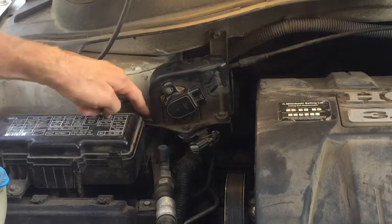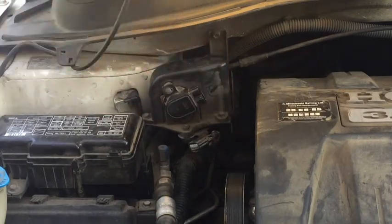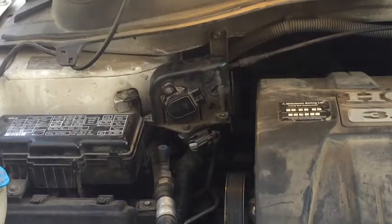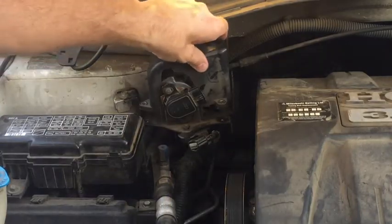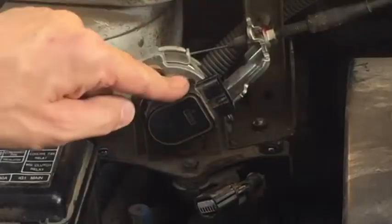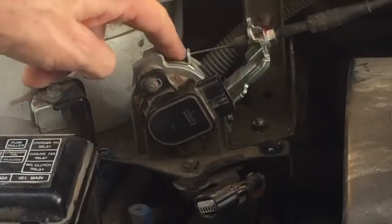Next we're going to take these two bolts right here out. Those are two 10-millimeter bolts and those just hold on a plastic covering right here. Stick them in there so we don't forget where they go. There's your actual sensor right here and this is the throttle body.